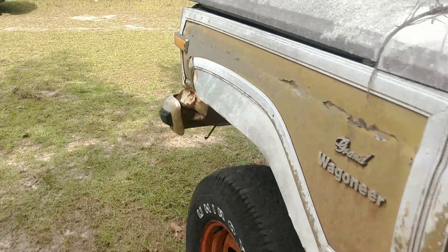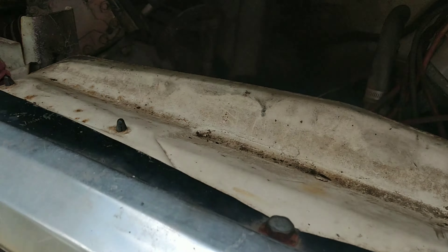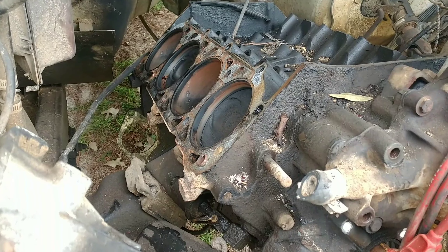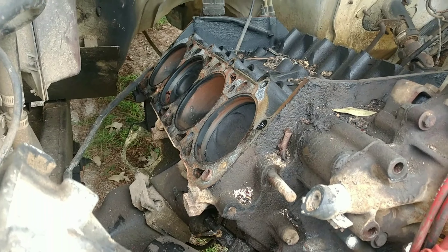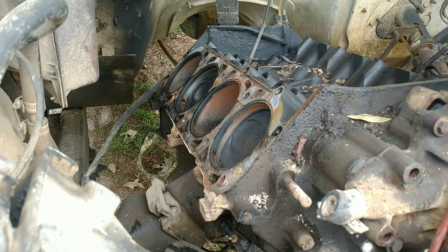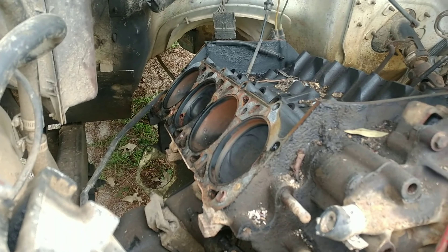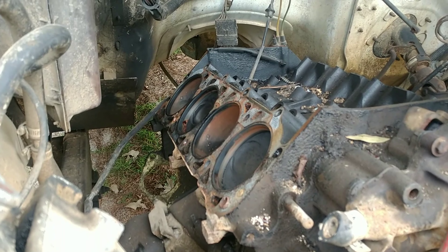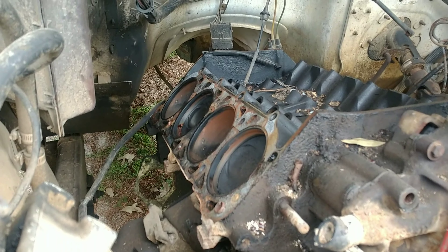So we ended up pulling the passenger side cylinder head off of my 360. This engine is low miles — maybe not even 80,000 miles on it. It's had a rough life, but we pulled this head off and realized that the casting numbers were different between the head on the 360 that we picked up versus this head.